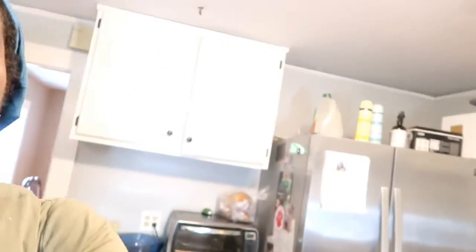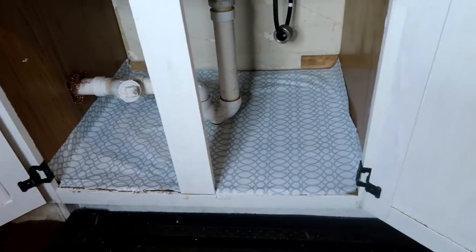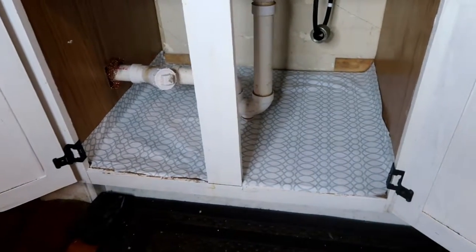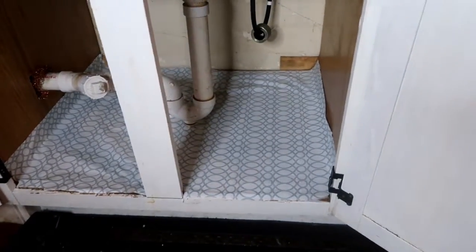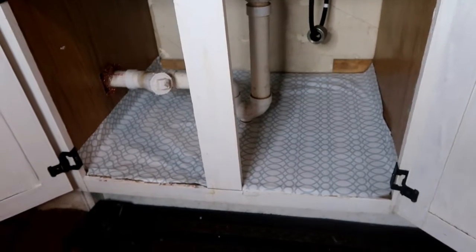So let me show you what I lined it with. I used this contact paper that I got from Target, and it's actually the same one I used to redo my hall closet. So instead of going out to buy new contact paper, I had so much of this left, so I decided to use that. And I know I have air bubbles right there and right there and I'm still working on that.